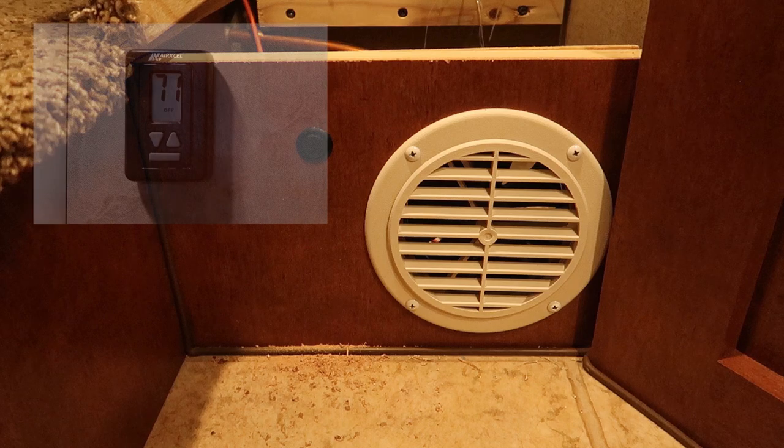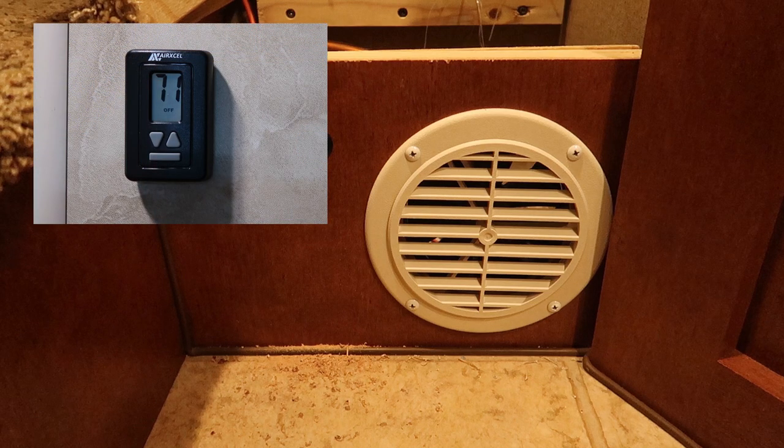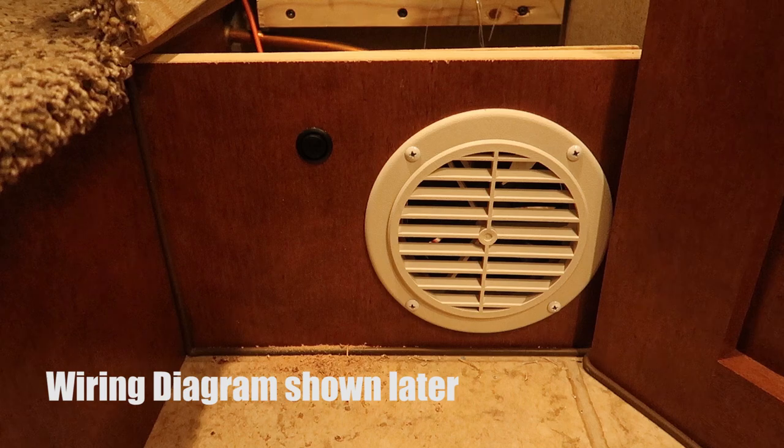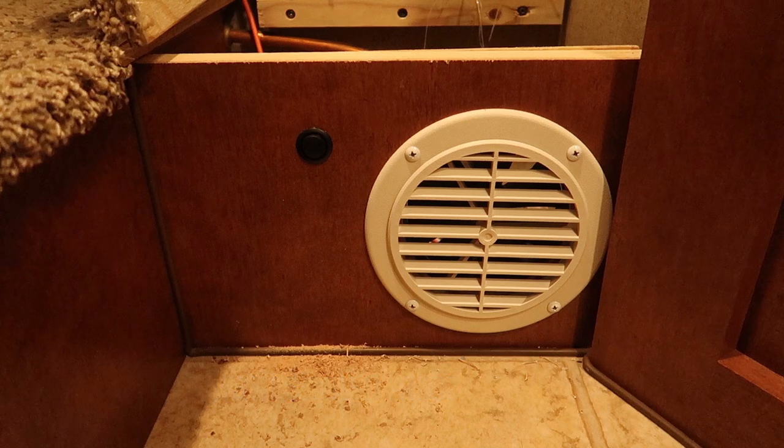On the newer truck campers that already have a digital thermostat controlling both heat and AC, it becomes a little bit of a different project to control the basement fan manually. My truck camper has that digital thermostat, so I'm not dealing with the thermostat to control my basement fan manually. What I've done is use a separate switch to control the basement fan, but I also have that switch set up so that when the thermostat calls for heat it will still run the basement fan. So I can have my basement fan running the way it was originally wired, or manually by turning on this little rocker switch that I installed.